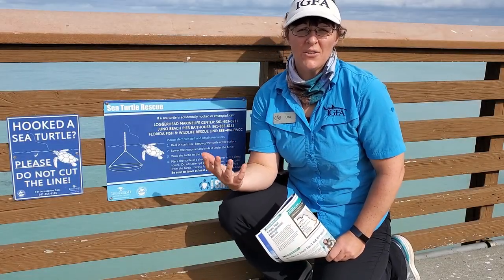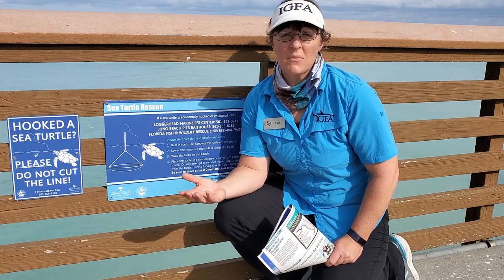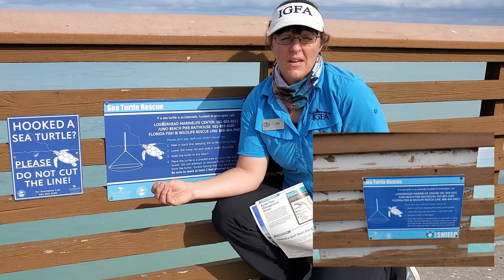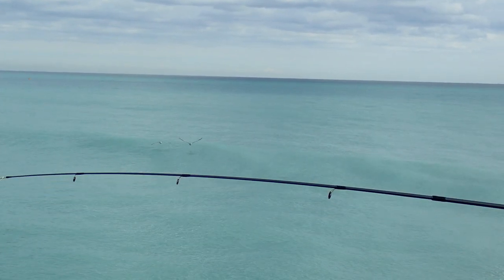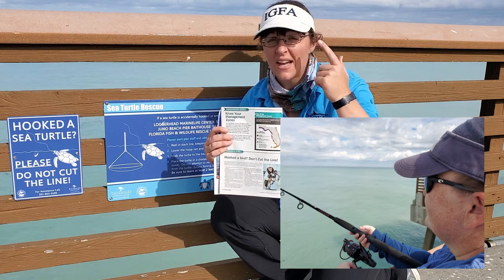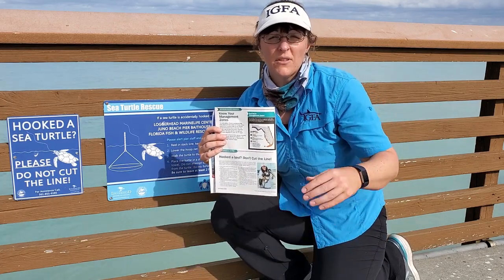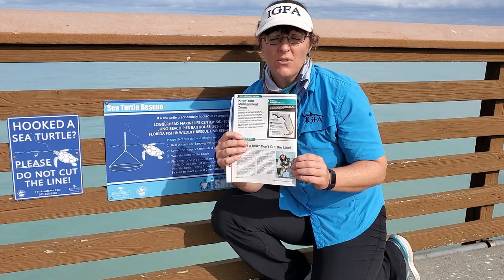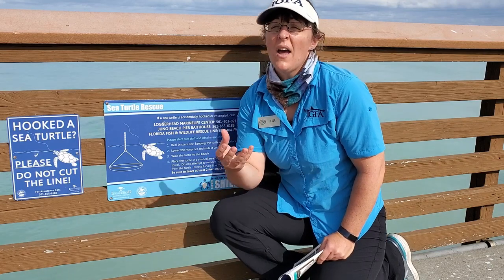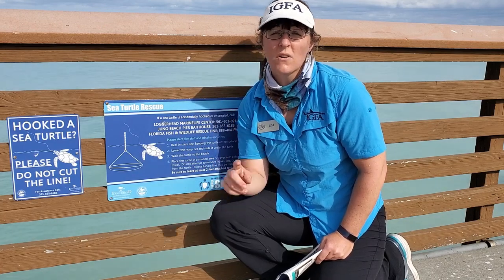No matter how we try to avoid it as anglers, and try to take all the necessary precautions, there is a chance that you can hook up on a different animal like a bird, a pelican, or a sea turtle. We want to make sure we try our best to avoid these animals. One thing you can do is wear polarized sunglasses — you can see into the water and spot that animal if it's approaching your bait. Also, if you do happen to hook up on one of these animals, do not cut the line. That's the worst you can do, because it could lead to hooks getting swallowed or entanglements and possibly killing that animal.